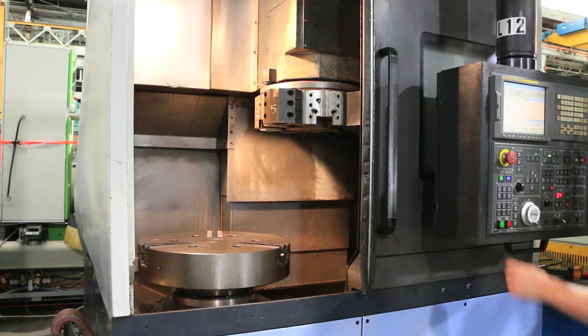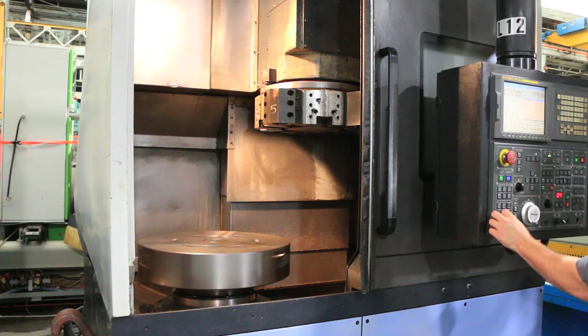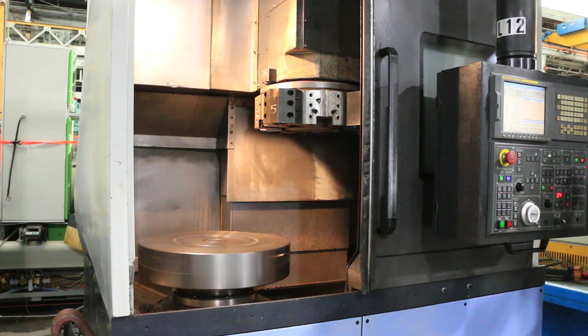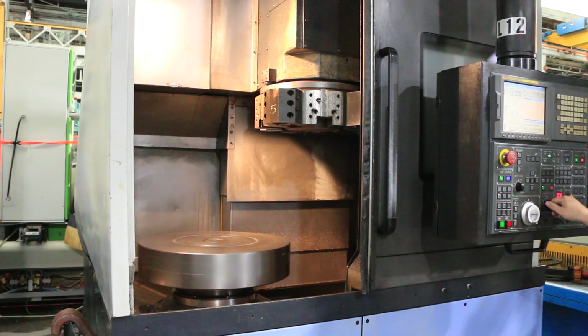Stop. Do a gear change. That's 300 RPM in the high range. That's 500. That's 750. That's about 1,000 RPM.